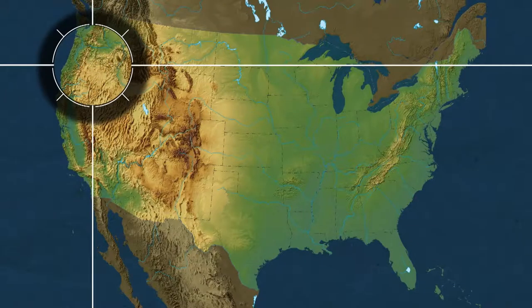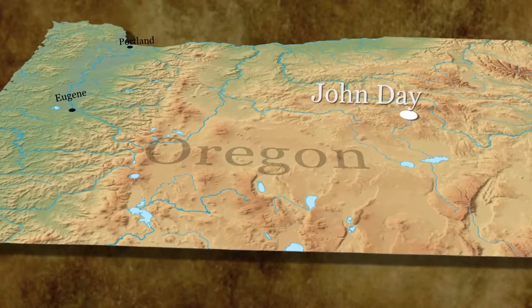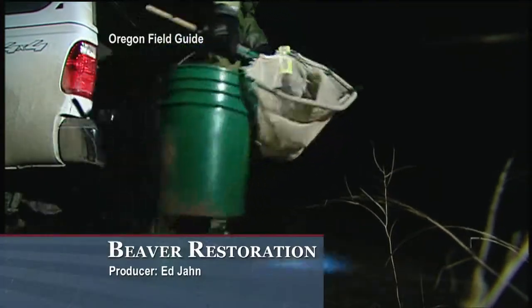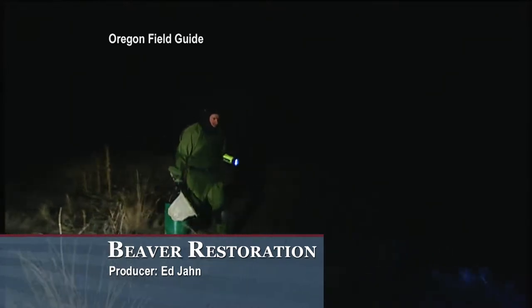Some engineering projects require the help of a supercomputer or an expert at an elite university. But every once in a while, Mother Nature trains the most talented builders. Details now about a beaver restoration project in a story produced by Ed Yon for Oregon Field Guide. It's 20 degrees out, and on the face of it, what Ian Tattam is about to do is crazy.